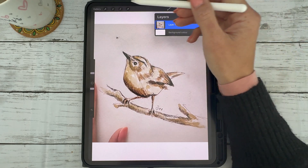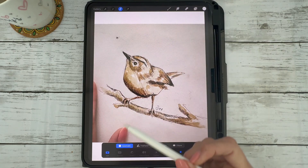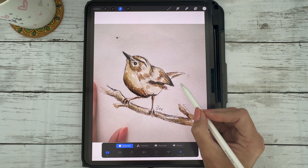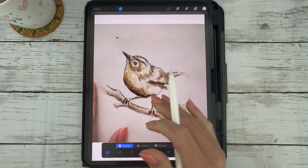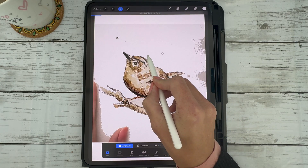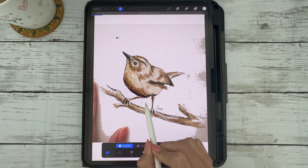Make sure you've got the right layer selected. Then tap on the selection tool — the little S — and make sure it says automatic and add. You're going to select the white background. You'll see that you can adjust the threshold of that selection by moving your pencil or your finger to the right or the left.